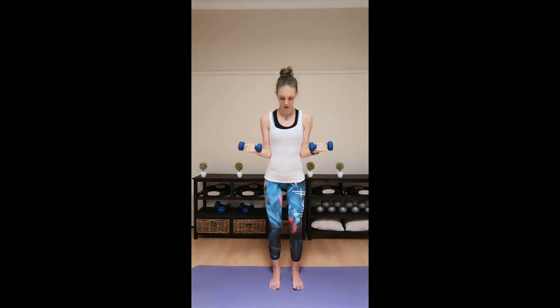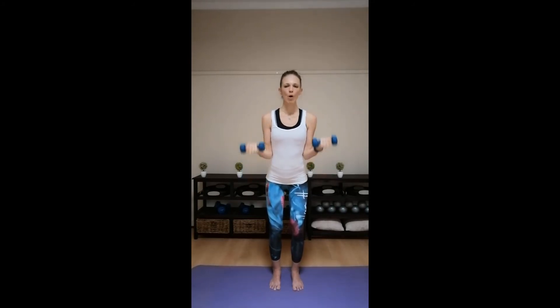For ten, stay on those heels. Nine. Up eight. Up seven. Six. Up five. Controlling. Up four. Up three. Two. Ten more. Up ten. Up nine. Up eight. Shoulder blades down the back. Six. Up five. Up four. Up three. Two. Last ten. Up nine. Up eight. Up seven. Up six. Up five. Up four. Up three. Two. All the way up. Hold.